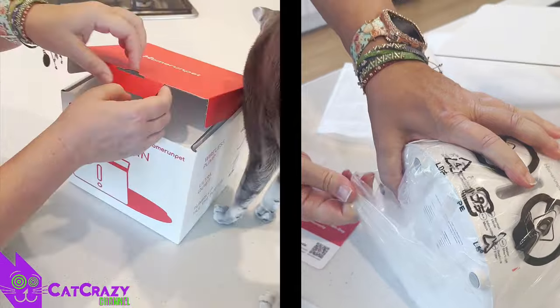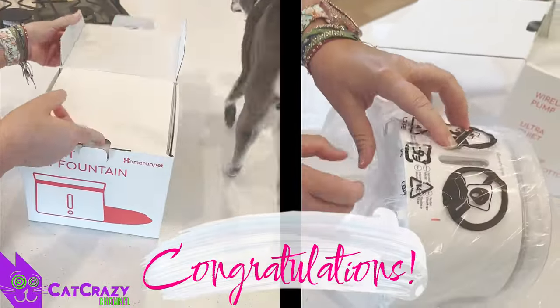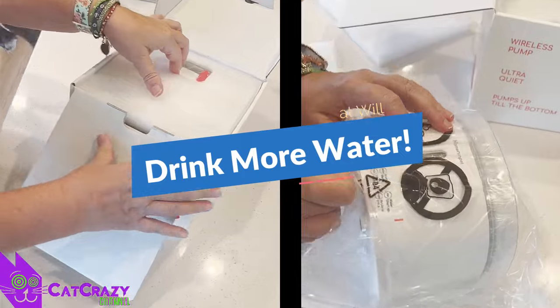If you are thinking of buying your fur baby a water fountain, then congratulations! Great idea! Because it will help your cat drink more water as long as you keep it clean.